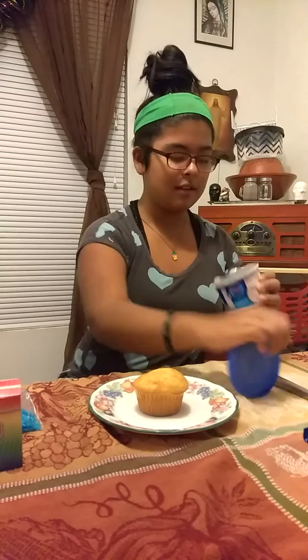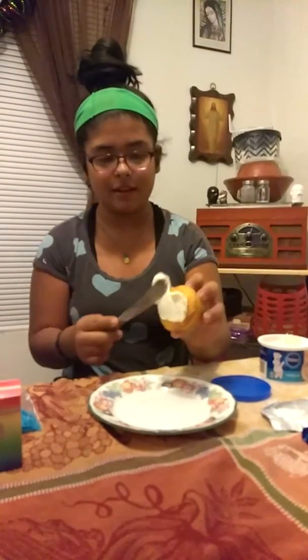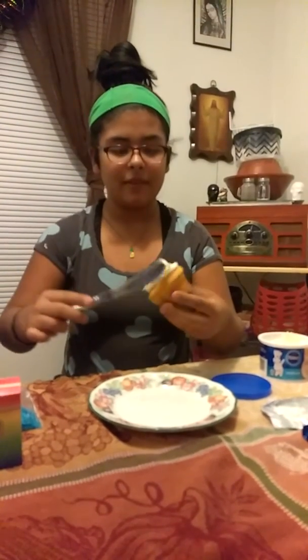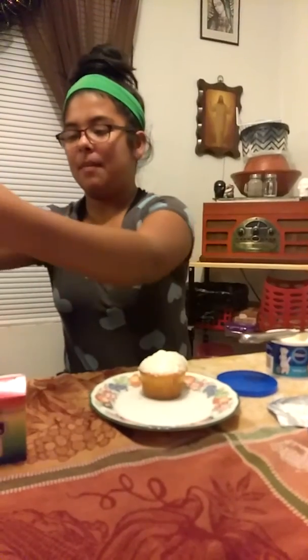Let's see if I can get this open. Spread it all around the cupcake. You want to make sure the cupcake gets covered — after I dropped some on the floor. And now you are going to get the bag of coconut.